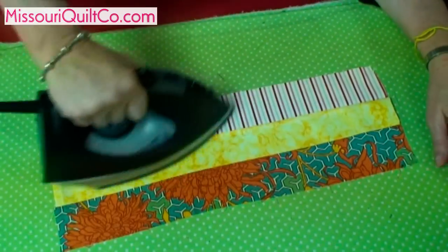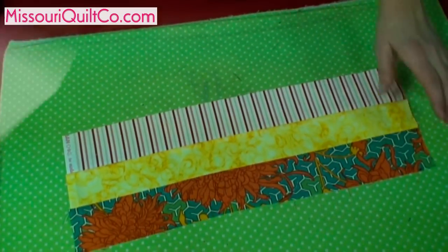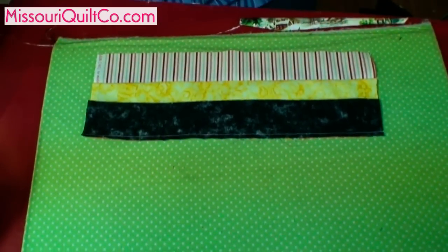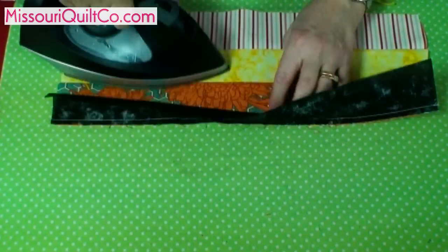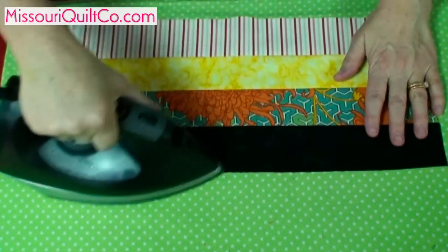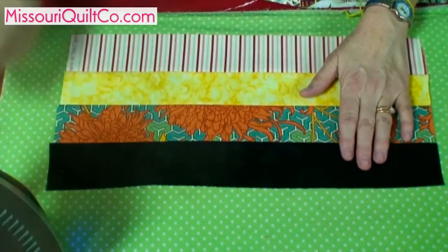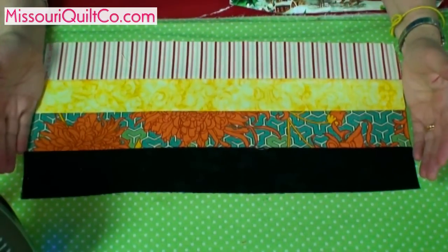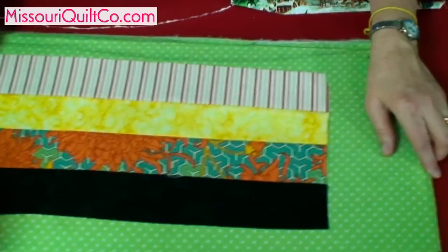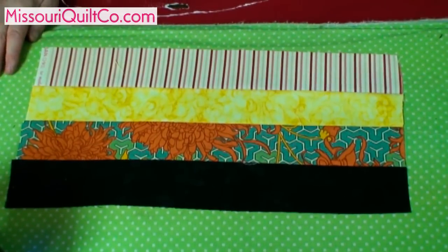That's so nice and pressed. Back at the ironing board to iron our last strip on. Now, I would never use these colors together, but for this demonstration it enables you to see them really well. So now we have what is called a fence rail. If you'll come with me over to the cutting board, I'll show you what to do next.